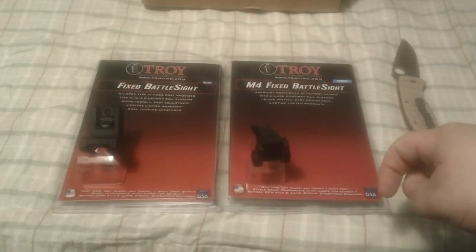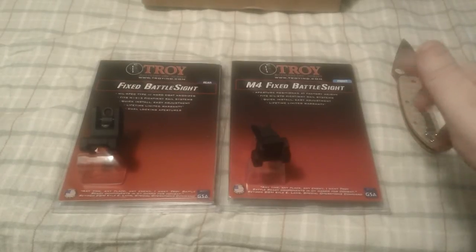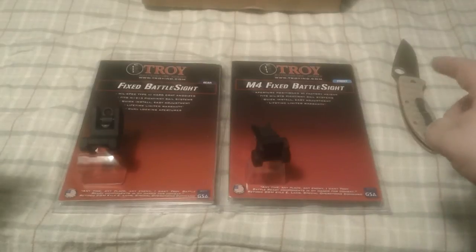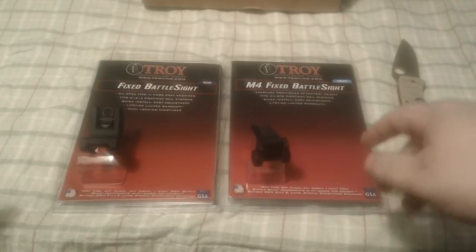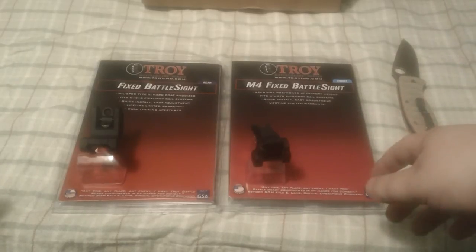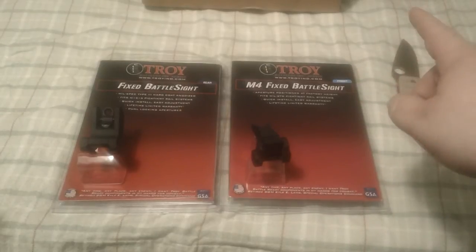I've never owned them, I can't really say myself, but that's what they told me and they do own them. So I decided to go with the Troy Fixed Battle Sights and get a good set of fixed iron sights for my AR-15. I figured I could co-witness them with the Sightmark later on when I can afford to buy it. I ordered these from Primary Arms.